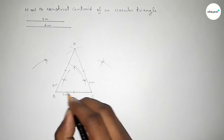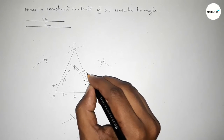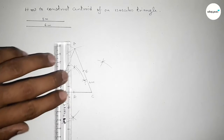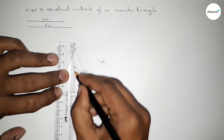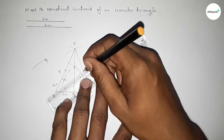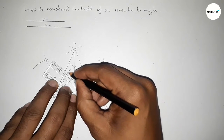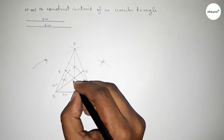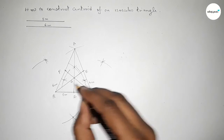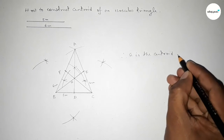So the midpoint of BC is labeled point D, the midpoint of AC is labeled point E, and the midpoint of AB is labeled point F. Now joining median AD, then median BE, and finally median CF. The three medians intersect at a single point, labeled point G.